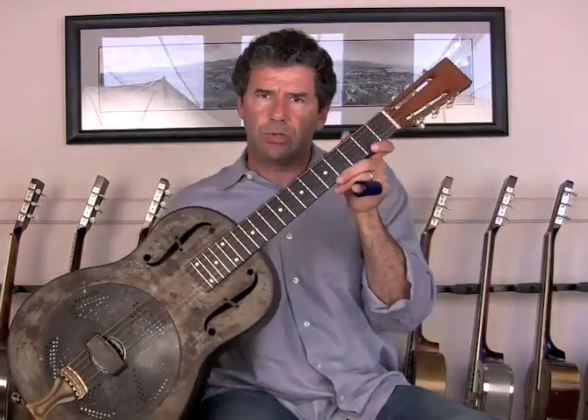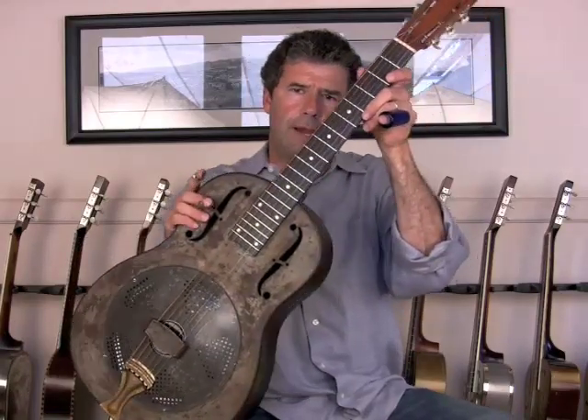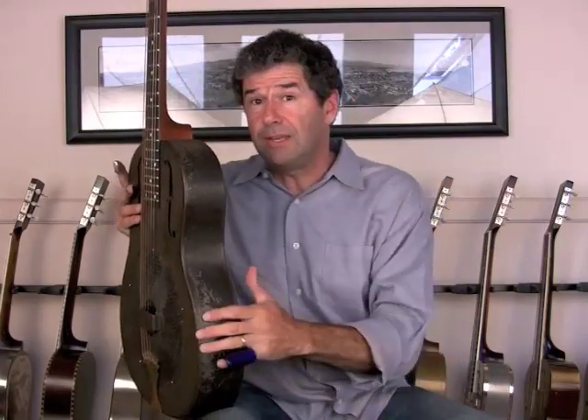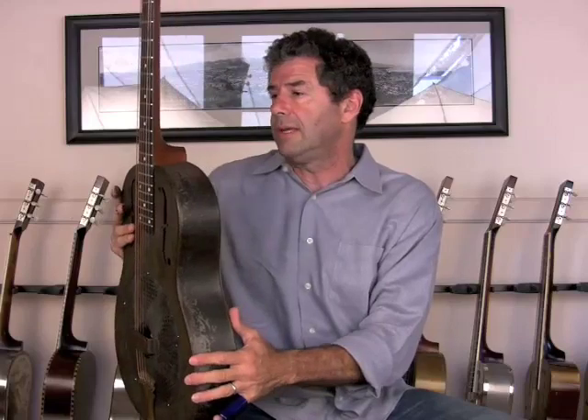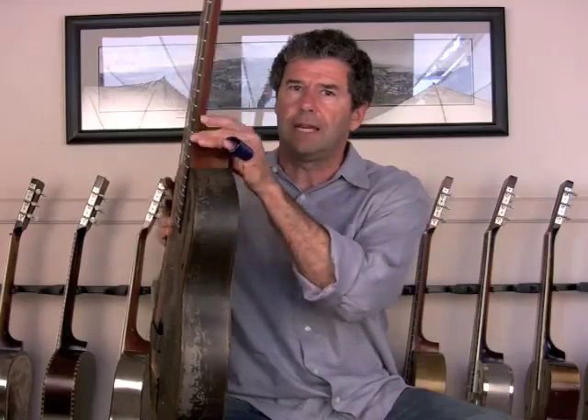This one has a new National Resophonic neck on it. The original neck had a very poor repair on it at the heel — it was actually broken in two places with some wood putty put in there versus another piece of wood. So rather than really go crazy trying to repair that old neck, which had several issues, we went with the new National Resophonic neck.